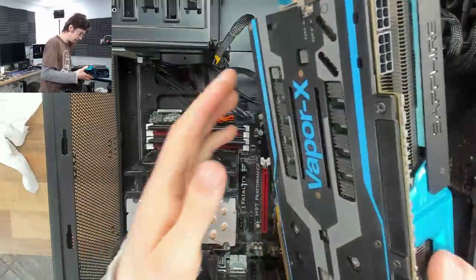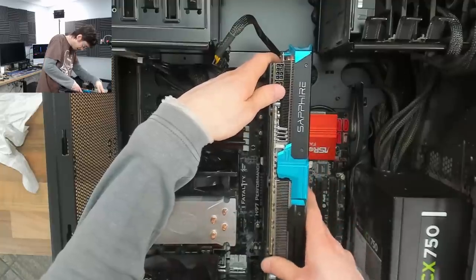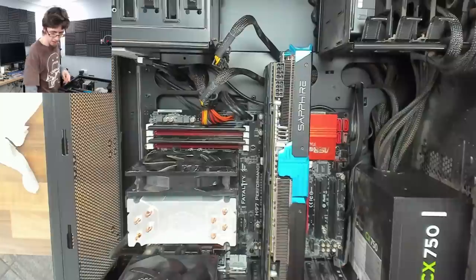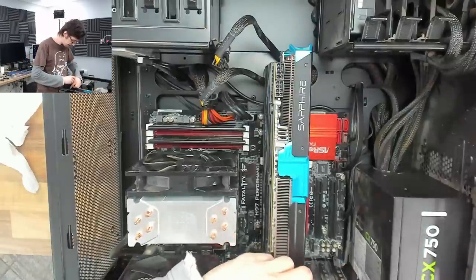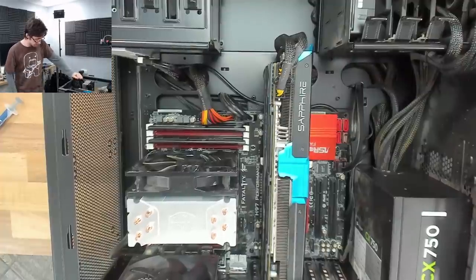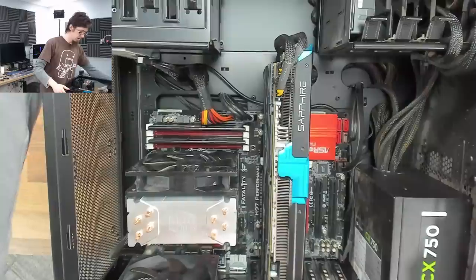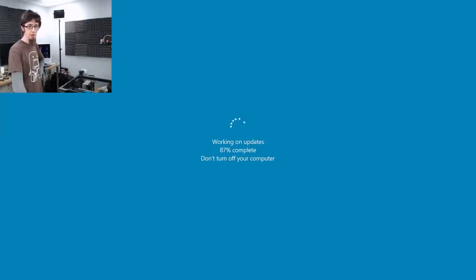The motherboard goes in — feeding it under all the cables. Just supporting the motherboard when plugging in these big heavy connectors so we don't bend and snap it. Graphics card in. Absolute unit this thing. We are all hooked up. Let's plug it in — and this thing should boot to Windows now. Power at the back, power at the front. We've booted to Windows and Windows updates.